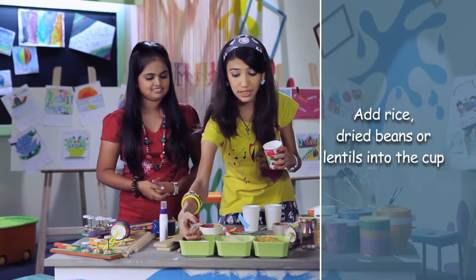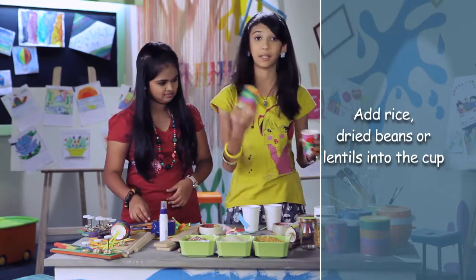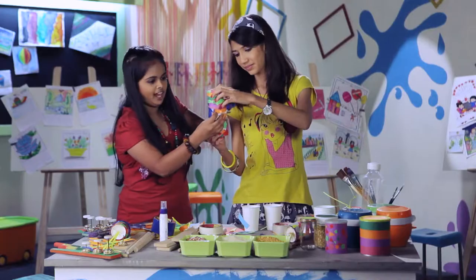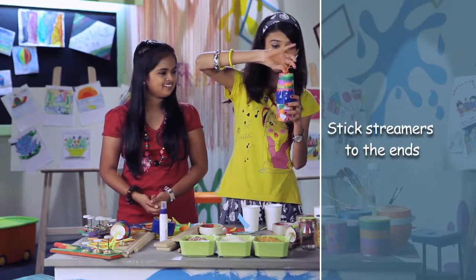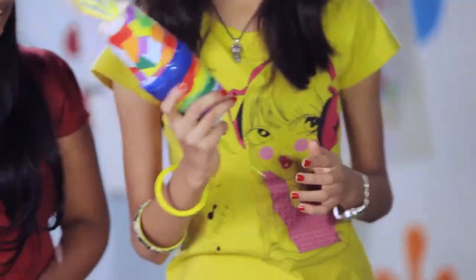You can put some beans in it, cover it with the other cup, and tape it. You can also put streamers on the top, like this. And your paper cup maraca is ready.